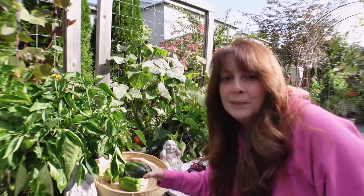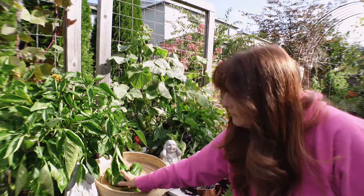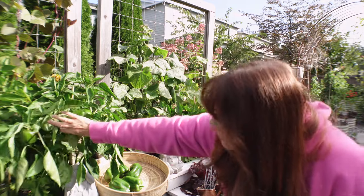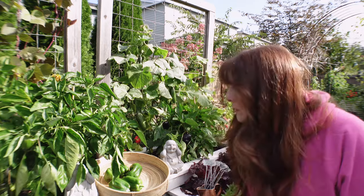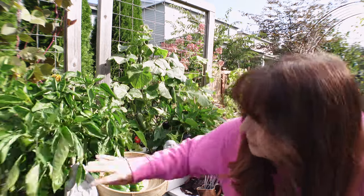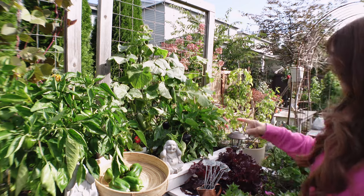There are some really nice Chardonnay peppers. I think I'm going to leave the smaller ones a little longer because they're too small — I'm going to wait. It's going to be sunny most of the week so I'm going to do these purple ones now.